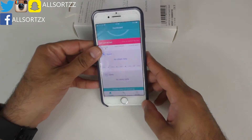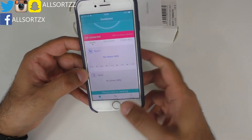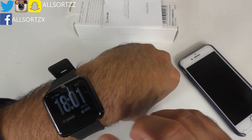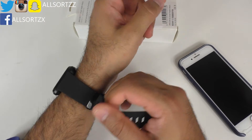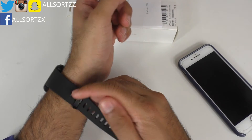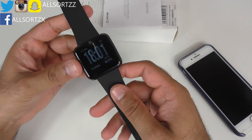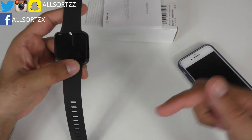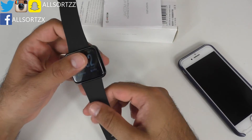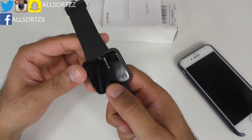So what do you think of this Jakcom smartwatch? It costs around 30 to 32 pounds including delivery depending on where you are in the world. It looks really nice with the all-black design. I'll leave the plastic on for the giveaway winner. I'll reset everything and it'll be ready to go — check the link in the description box below to enter the free prize giveaway. Thanks for watching!